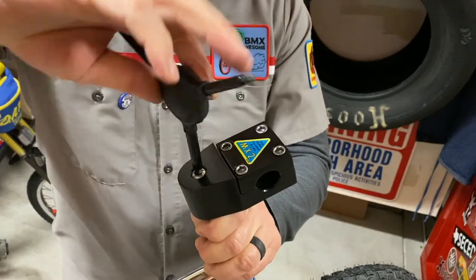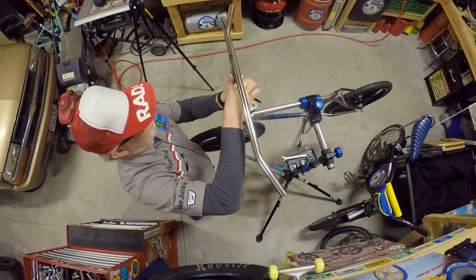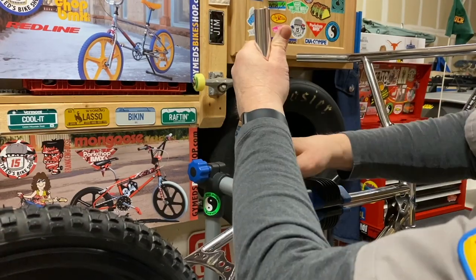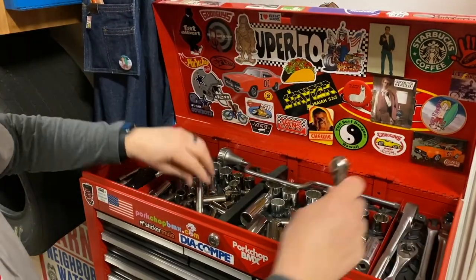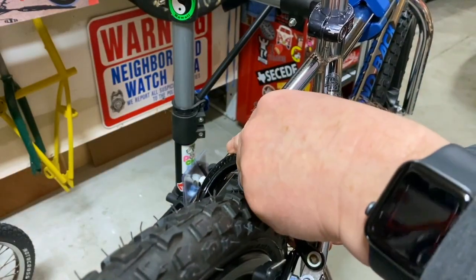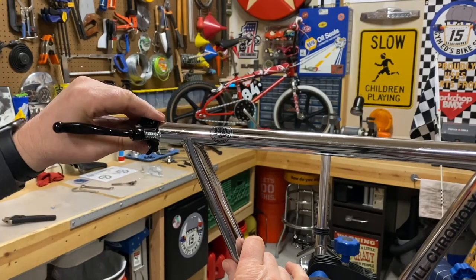The Diamondback still had a good amount of original parts when I found it, which was great. But one obvious change was the handlebars. From the factory, it came with Formula One bars that had a nice bend in the cross piece and a 7.5 inch rise, while these were taller and straight across. These bars are period correct though, and possibly from a 1985 Diamondback Hotstreak or Viper.